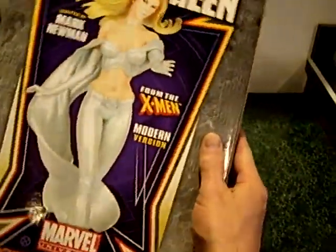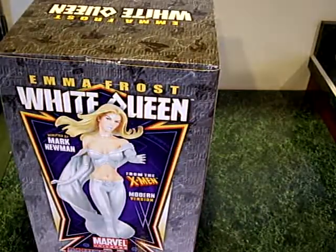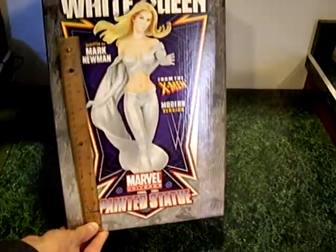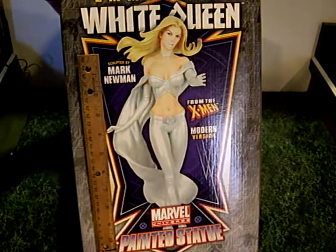It's a very sexy statue. Here's what the box looks like — it's a pretty big box. Here's the size with a ruler, you can see: 12 inches right to there.